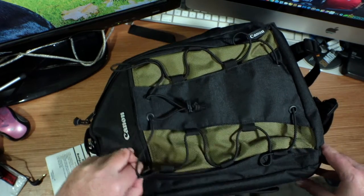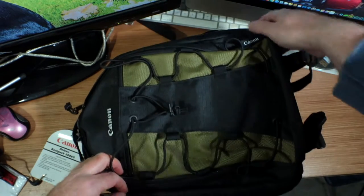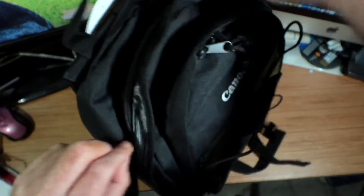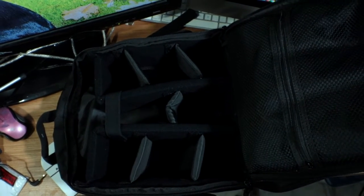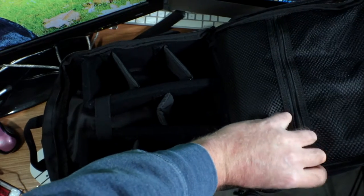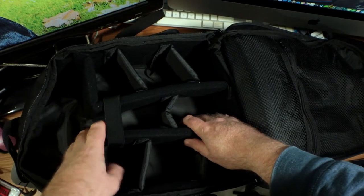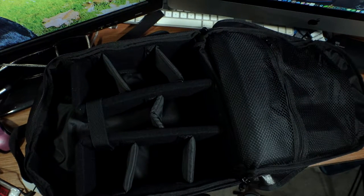I doubt you'd be able to toss it in a lake and have anything survive in there. Let's open this up and look at where the lenses go. Inside here we've got some more storage area — there's another storage area up here — and it's a perfect area for the cameras and lenses. Let's pop a couple of lenses in there and see how it works.